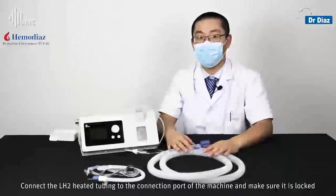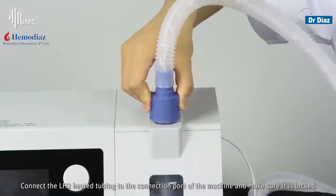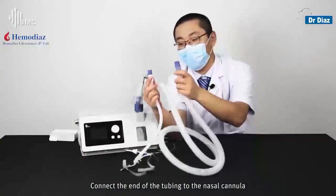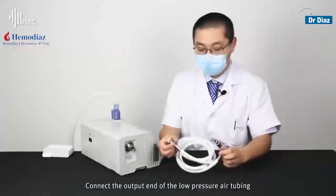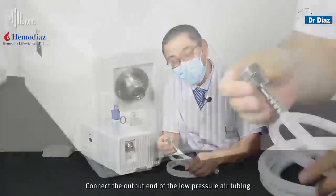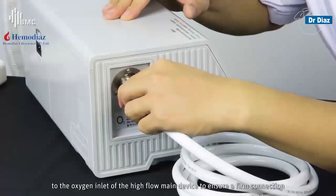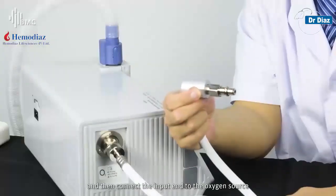Connect the LH2 heated tubing to the connection port of the machine and make sure it is locked. Connect the end of the tubing to the nasal cannula. Connect the output end of the low pressure air tubing to the oxygen inlet of the high-flow main device to ensure a firm connection, and then connect the input end to the oxygen source.